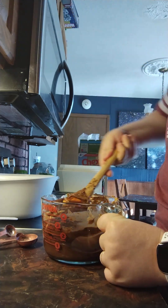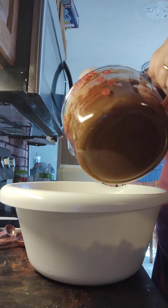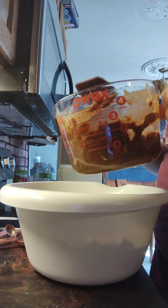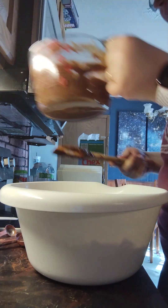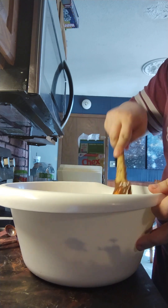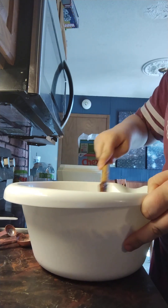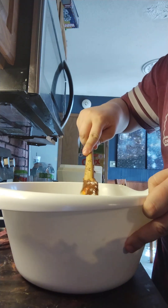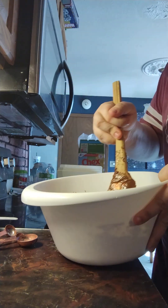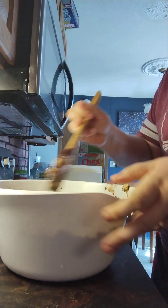Now you're going to pour it over your cereal. I do a little bit at a time — I did like half, I would say. Then you carefully, gently mix it to cover the cereal. I'll just move it around. I don't want to break too many pieces, but it's okay if you do.